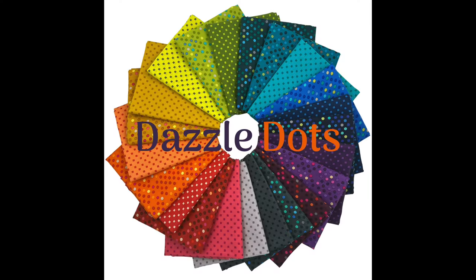I hope you enjoyed this behind-the-scenes look at how I made both versions of my Ticker Tape quilt pattern. You can grab the pattern, the Dazzle Dots fabrics, your own pre-cut strips, and make it super scrappy — it's up to you. As long as you're having fun, I'm happy to be your cheerleader every step of the way. Until next time, happy quilting!